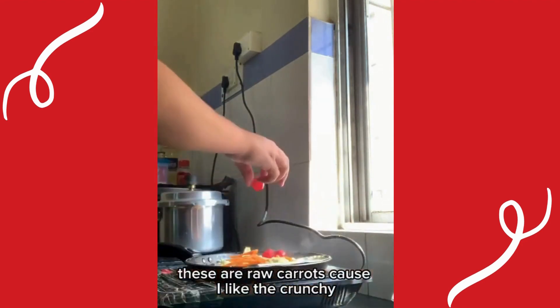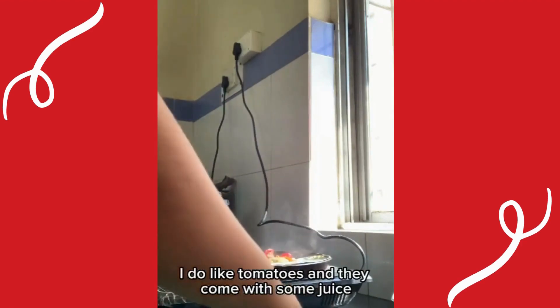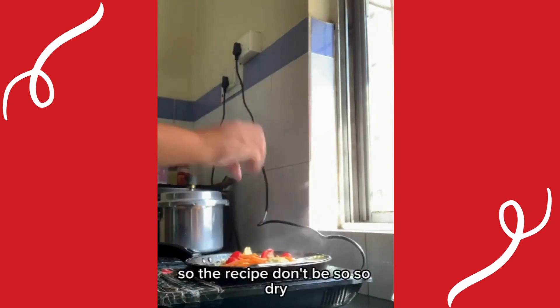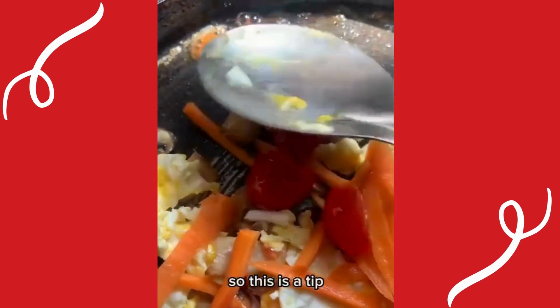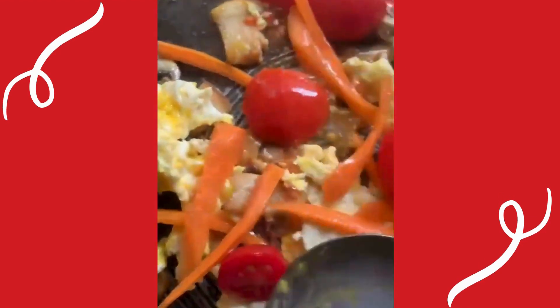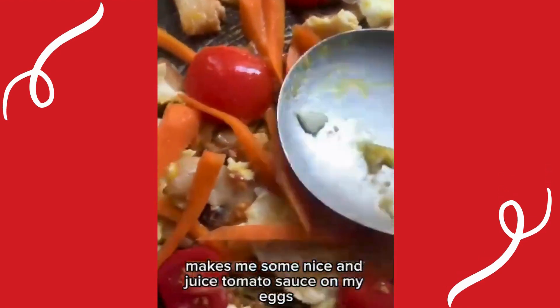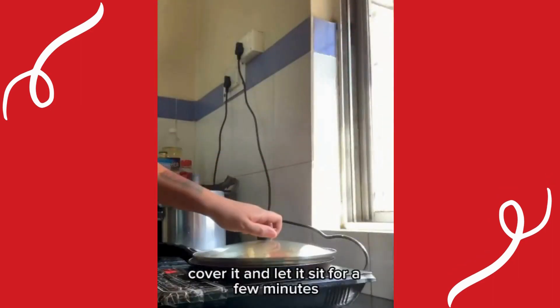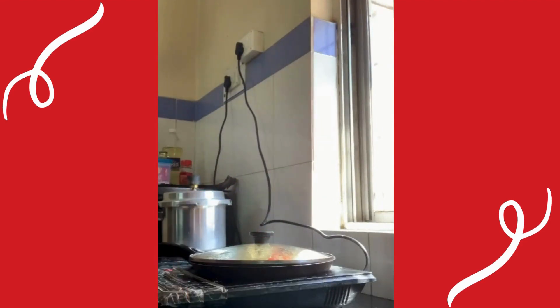These are raw carrots because I like the crunch. Now some tomatoes — I do like tomatoes, they come with some juice so the recipe won't be so dry. That's a tip: I squeeze them against the trash bin to make some nice juicy tomato sauce on my eggs. Cover it and let it sit for a few minutes — ready!